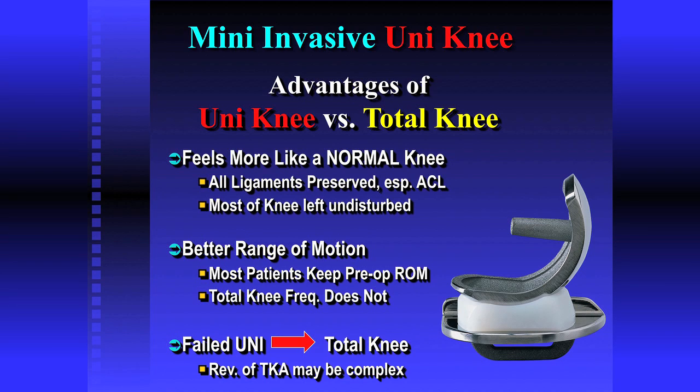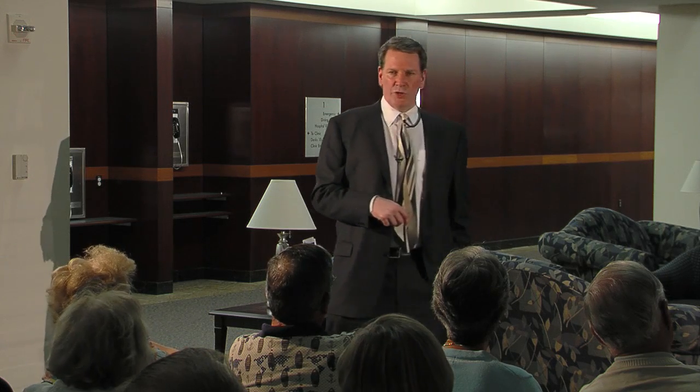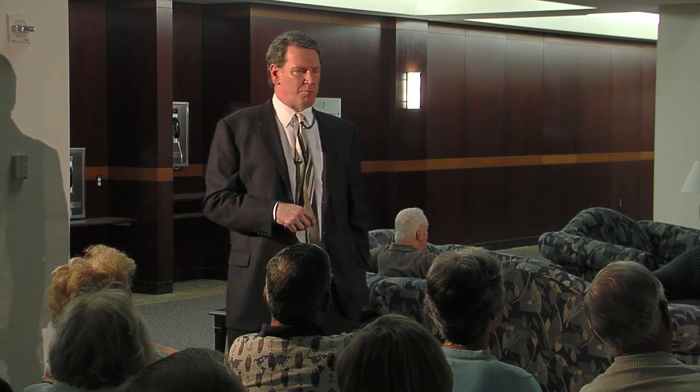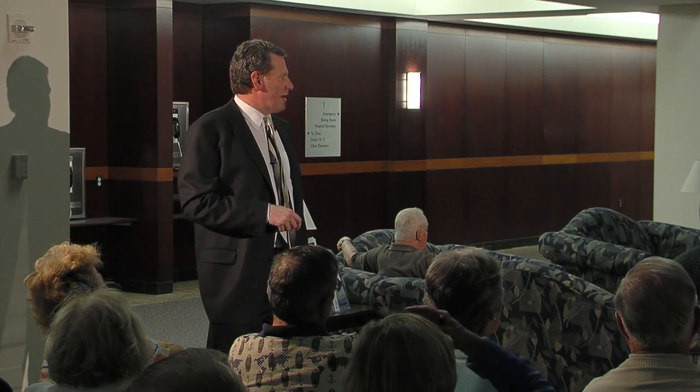With a total knee, we don't brag about motion. I'm ecstatic if somebody gets 120 to 130 degrees on a total knee, and many people don't come close to that. My background is in oncology — I'm a tumor surgeon by training, and there are always failures, so you're always planning plan B, plan C, plan D. If you start conservatively by only removing a small part of the knee, and the next plan is a total knee, you still start off with more of your own anatomy. If the partial unfortunately fails, which a very small number do, you can go straight to a total knee.